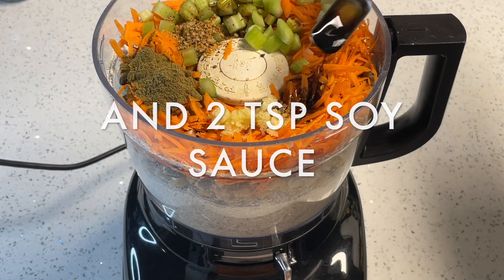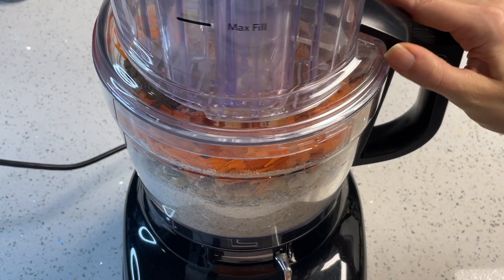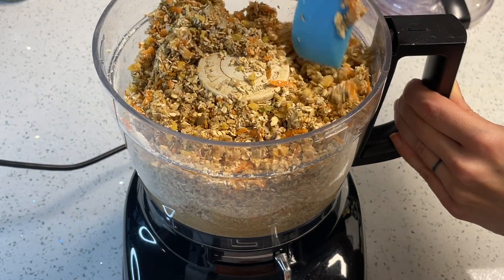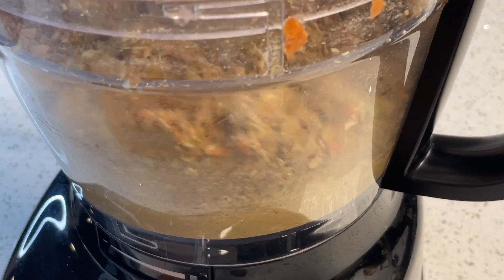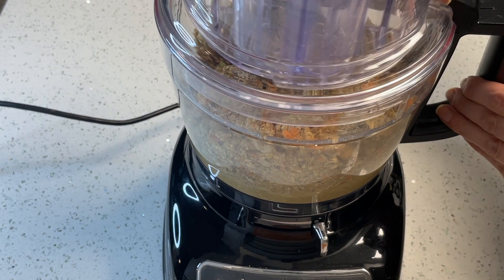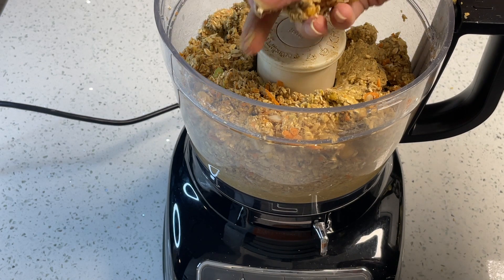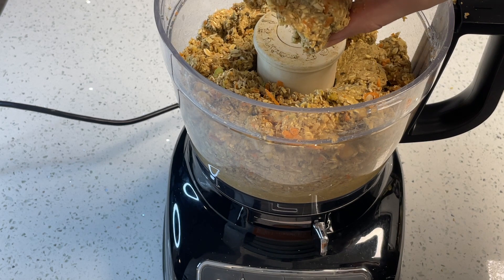I'm going to process all of this together on high, give it a stir and mix, then run it again. I test the mixture to see if it's really wet — in which case I'd add a little more oats — or if it seems really dry and crumbly I might add a little bit of water. The consistency should be where it comes together and isn't crumbling apart.